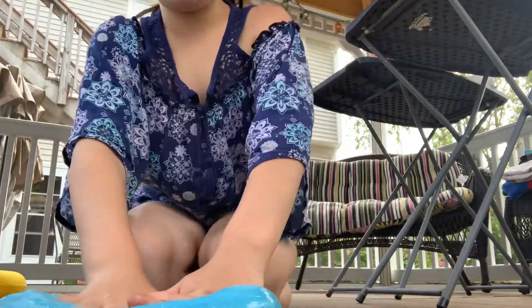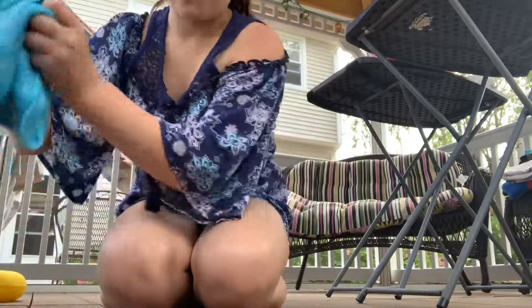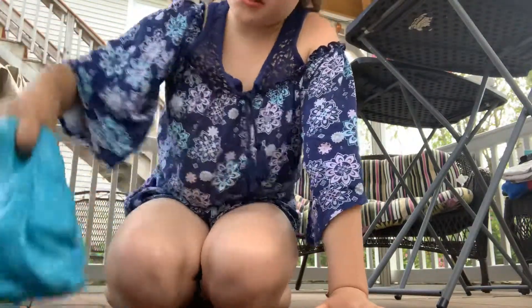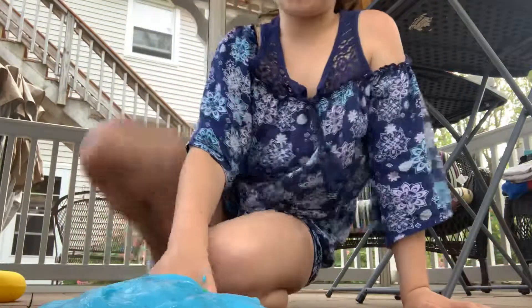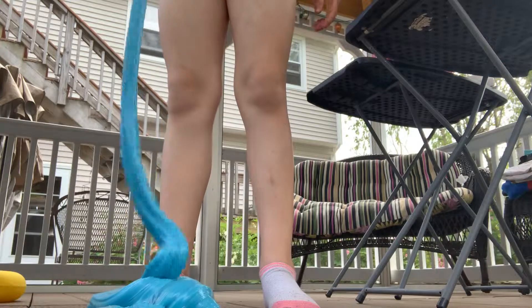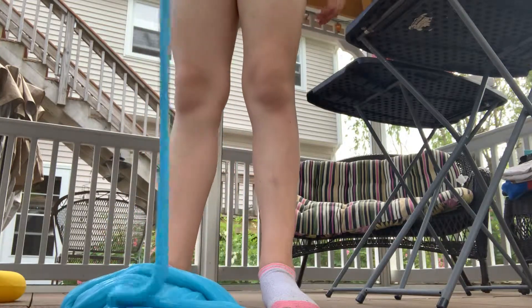Okay, next one is stretchify. Do y'all know when the blue slime gets stuck in the cracks? I hate that. So let's see — I'm going to put it all the way up and then see how long it can go.